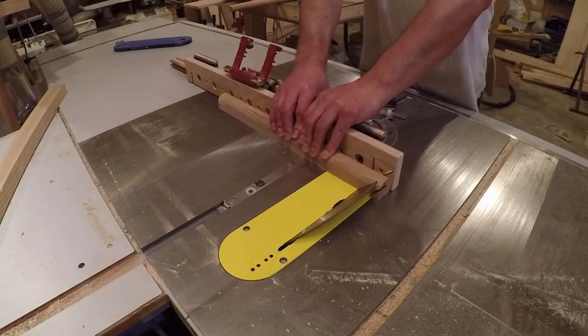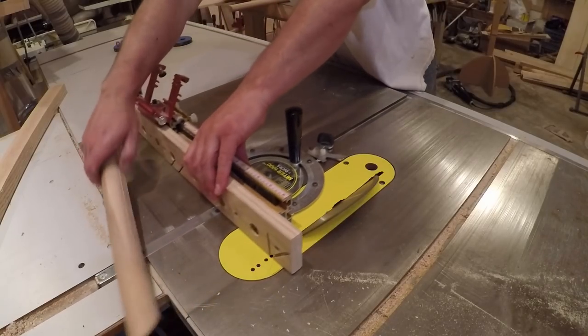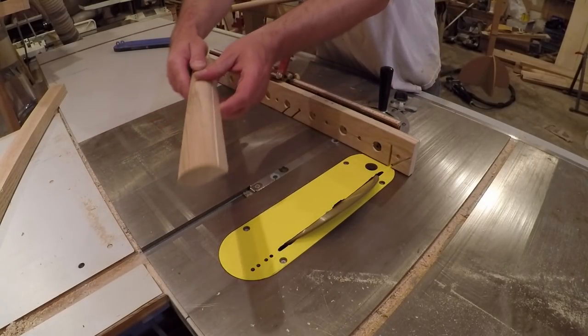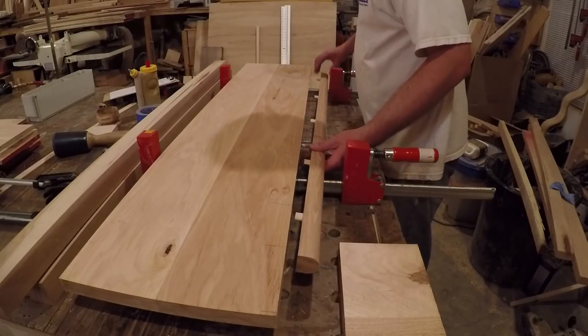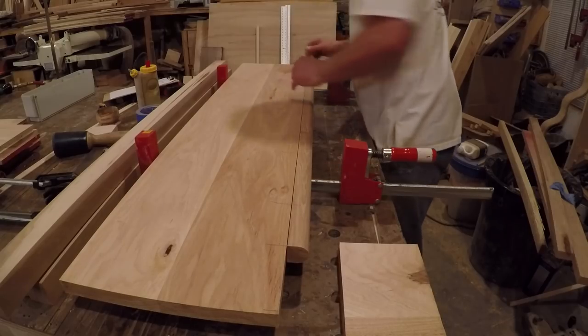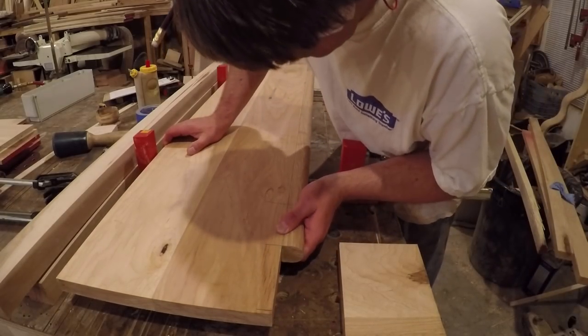Once all the pieces were bull nosed, I cut the miters for the open ended treads on the table saw. For most of the treads, it was your basic edge banding operation with mitered corners. But for the bottom tread, I had to make a notch for the newel post. I first attached the sister nosing with dominoes and glue.